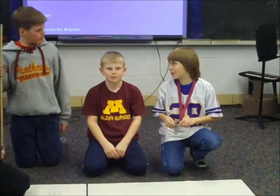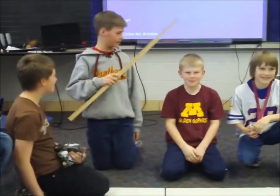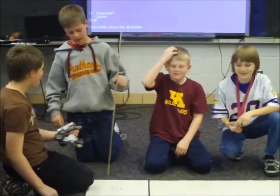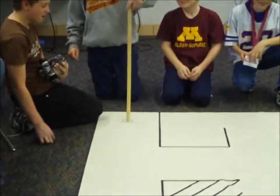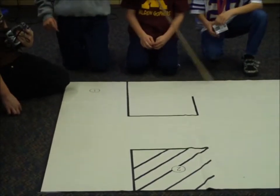Introduce your team and tell us what your robot is going to do. We're the Science Geeks and this is Chris, I'm Brady and this is Graham. We're going to have our robot go from this one all the way around. Right before it goes in here it's going to do a donut.